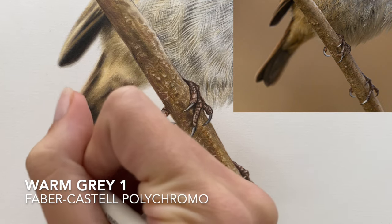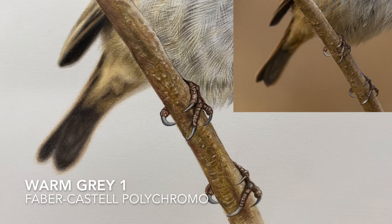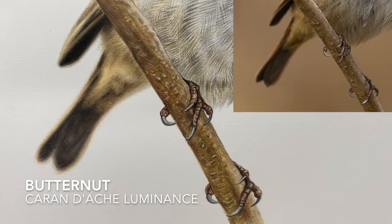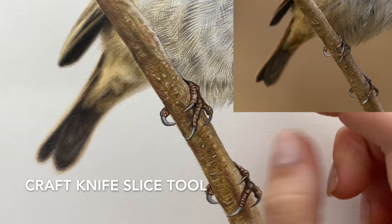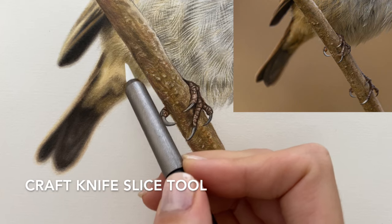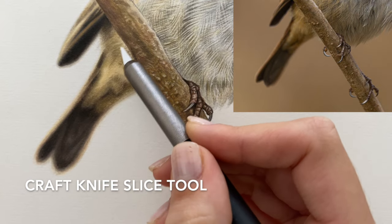I'm going to use the warm grey one again just to blend the bottom a little bit more, really smudging those outer edges. Maybe add a little bit more of the butternut to that outer edge. Then I'm going to finish off by using the craft knife slice tool — like I mentioned, there are these tiny little feathers or frayed parts of the feathers at the end that are sort of poking just underneath that branch and the tail feather. I'm just going to do some really light, wispy, fine lines going in slightly different directions like we've done with the feathers up here, just along the top of that tail feather.